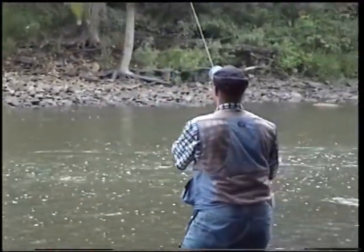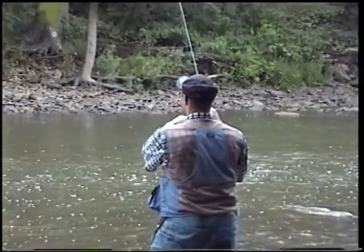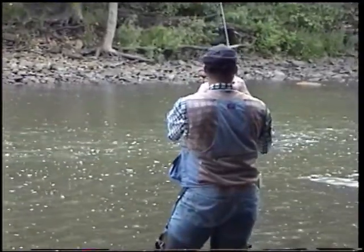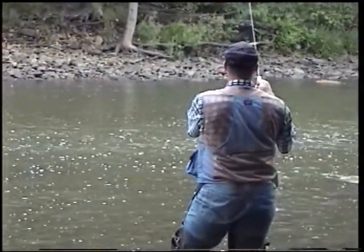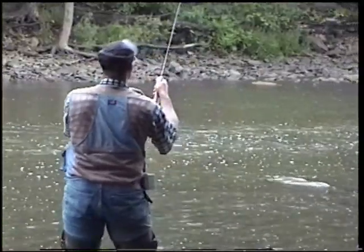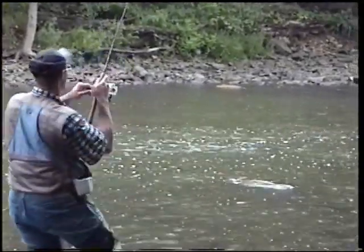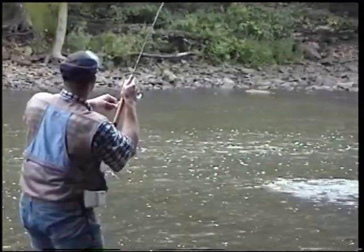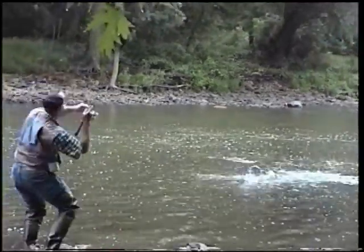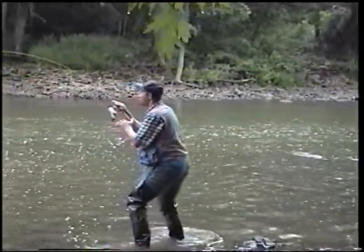That was a good cast. This is a good fish — he went right for that rock. Oh yeah. Good fish, wow, it pulls so hard.